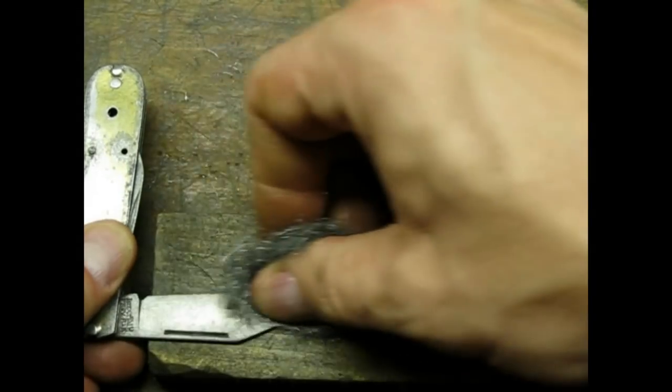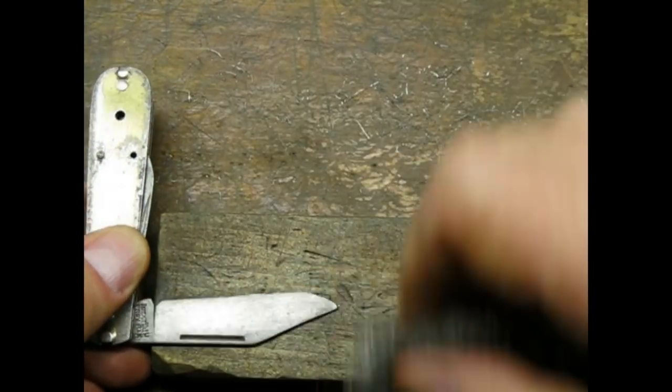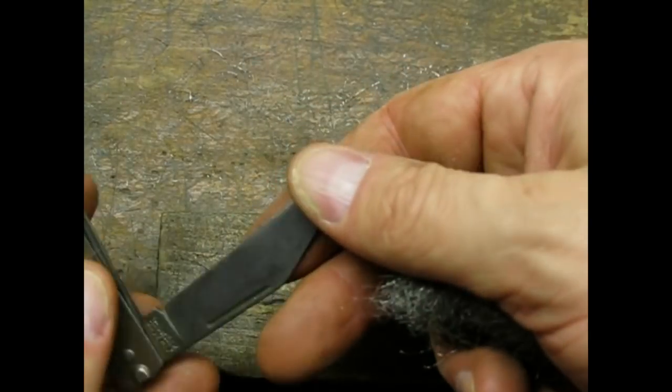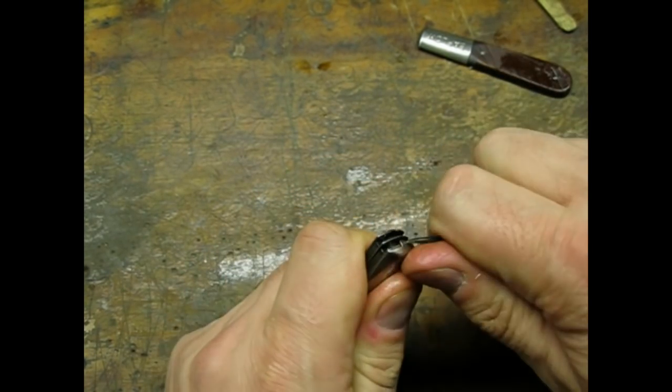I used steel wool to clean up the blades. I was not going for a high polish finish on this knife. Before replacing the sides I gave the interior surfaces a good coat of oil.